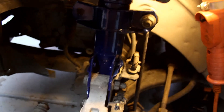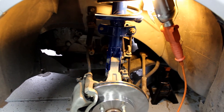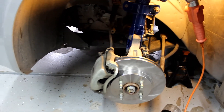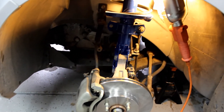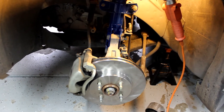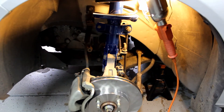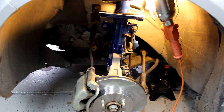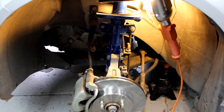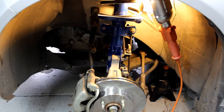Tighten down the 18 millimeter. Now that you have the strut and everything installed, double check all the bolts — make sure they're all tight, the caliper especially; you don't want that coming loose. Toss the wheel back on and do the same exact thing on the opposite side. Thanks for checking out the video — if you liked it hit a thumbs up, if you hated it put a thumbs down, comment below and subscribe. Until next time, wrench on.